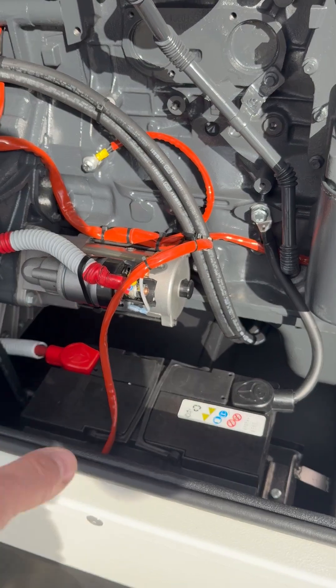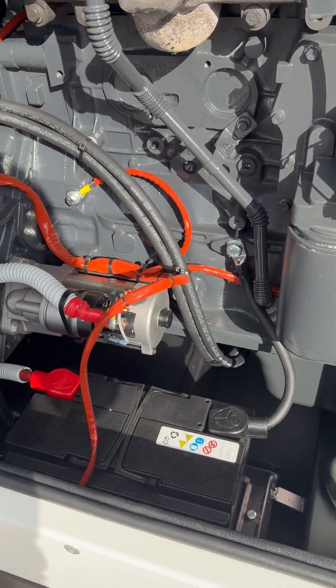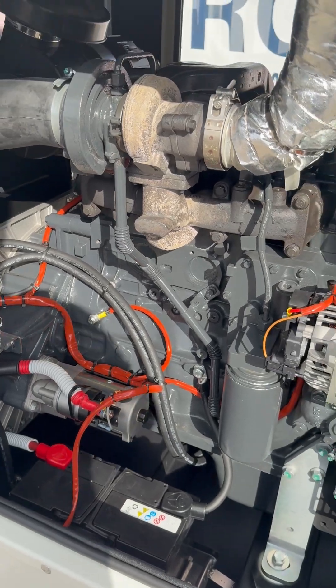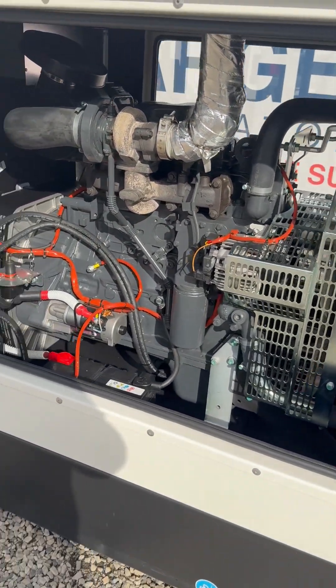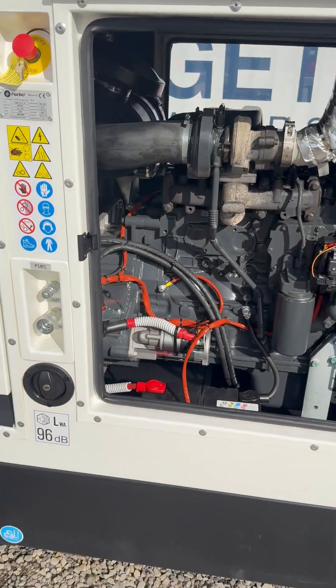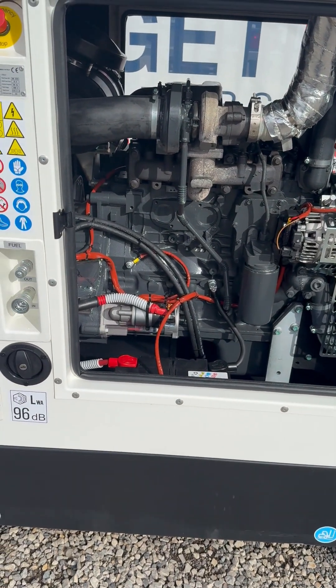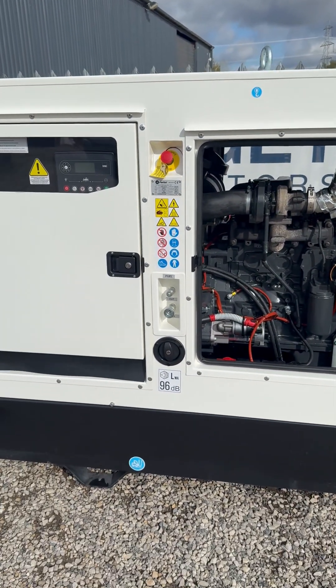When it comes to changing or replacing the oil, we're fitting a manual fuel valve to the engine so you can just put a pipe on and drain the oil, or you can just put a tub underneath and do it that way. So even though the generator set is compact, it's still easy and convenient to service — a lot of thought has gone into the design. Big thumbs up to Furbo there.